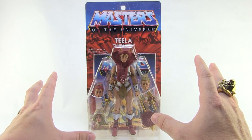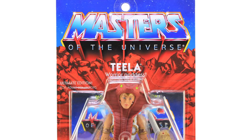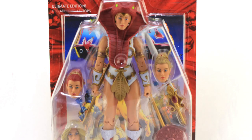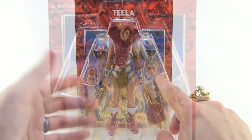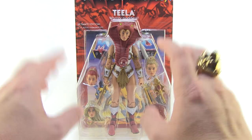It's worth reiterating how beautiful this new vintage-inspired packaging is, featuring that classic red exploding bricks with the nice blue sky and the classic logo. We even have a new faux mini comic behind Teela featuring some brand new artwork, and you can see all of Teela's accessories with multiple heads — four heads in total with this package, plus a ton of accessories.